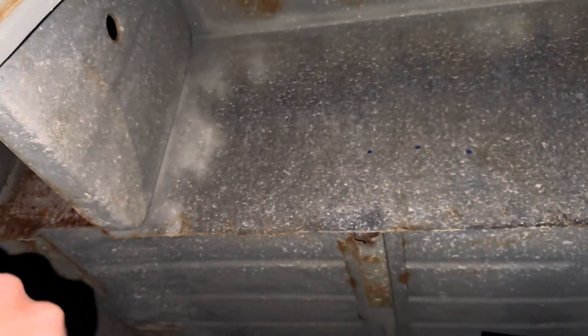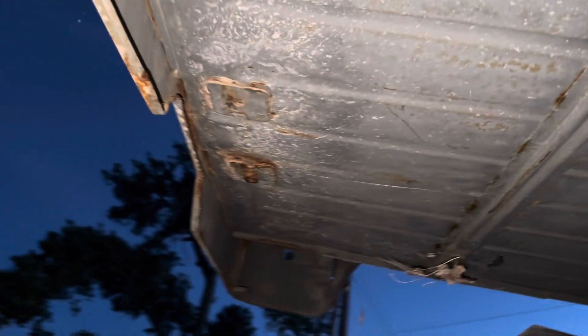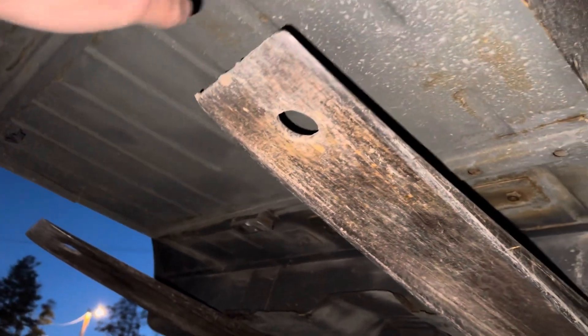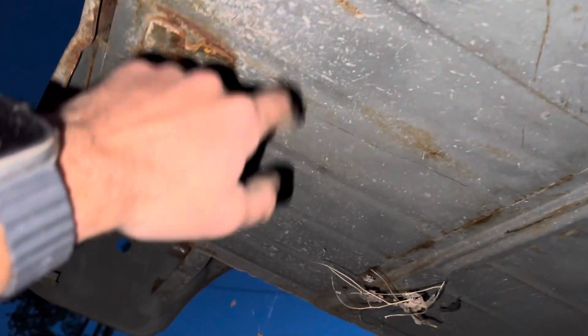Nice, clean rear wheel wells — no rust in that area. Nice and clean and straight. A little flash rust up in here. Somebody had this tub completely sandblasted, and then instead of putting a primer on it — which is what they should have done — they didn't. Little holes here — all factory. Nice, clean threads.